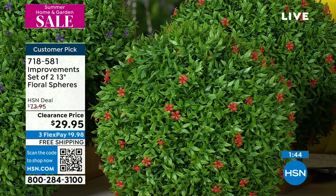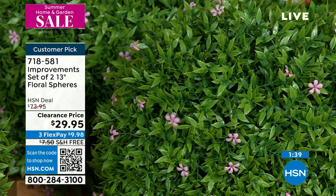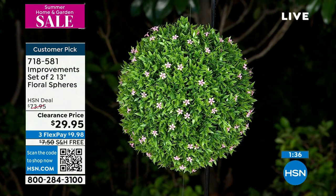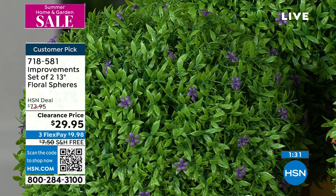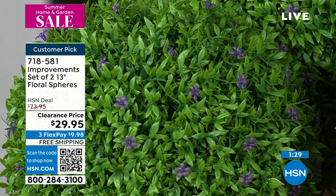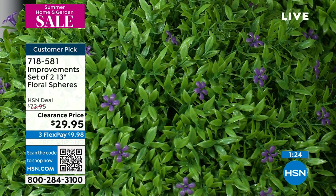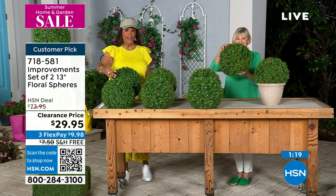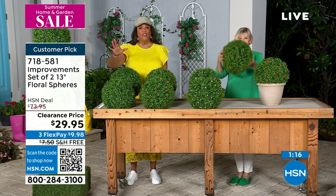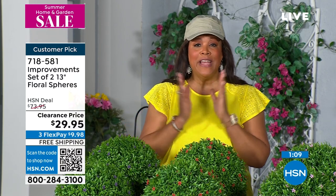And then we also have it in purple. We sold out of the white. Remember, this is a $74 two-pack set that we're giving you. Beautiful in your garden, your patio, your deck, your porch — wherever you want to put it — for 60% off. So don't wait. All day we'll be doing our garden event. Your first payment is only $9.98 to get home the two-pack. I would get a couple of sets — one on each side, flanking, and it really will balance out the room.